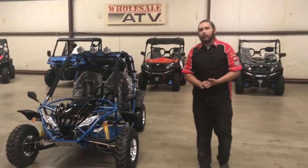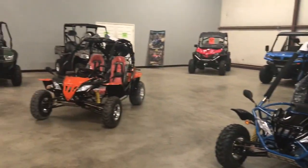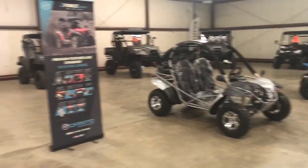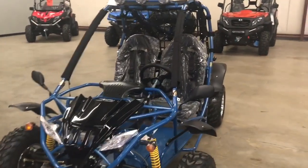Dominic here from Wholesale ATV, and I wanted to show you the GKA, the GKF, and the GKR. Now a lot of people ask — what's the difference between the GKA and GKR models? The only difference in these models are the plastics, that's the only difference. Everything is pretty much exactly the same. Operation and maintenance on it is exactly the same — the only difference you're getting is different plastics.